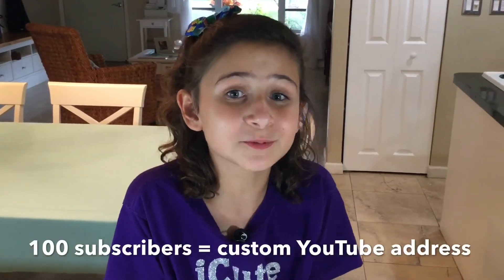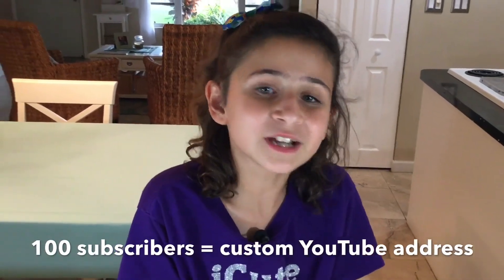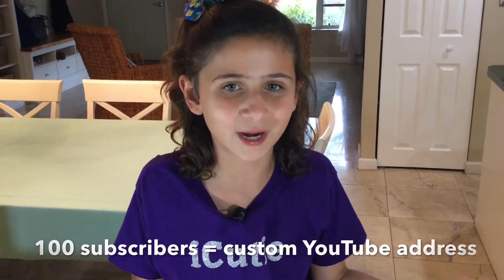Right before we end this episode, a tiny bit of housekeeping: my current YouTube address is at the bottom of the screen, but what I really want it to be is youtube.com/vexiqt. As my favorite podcast host Ryan would say, shameless plug time — if we get to 100 subscribers we can change this address. So tell your friends and family to subscribe. Together we can make a difference. Until next time, bye!